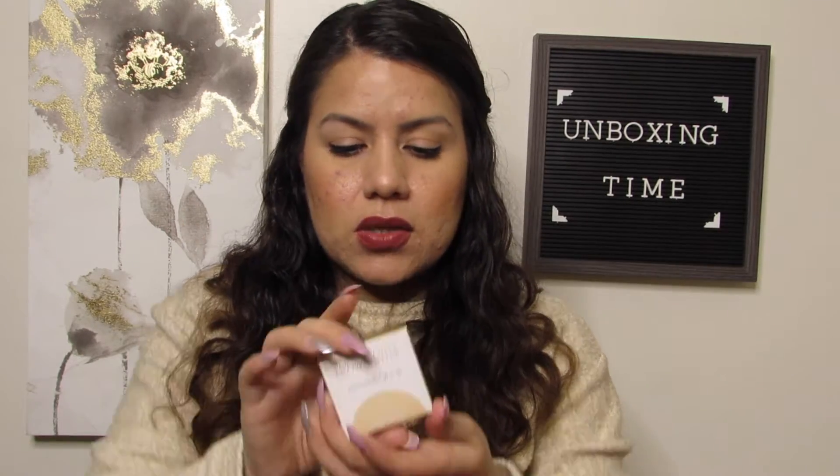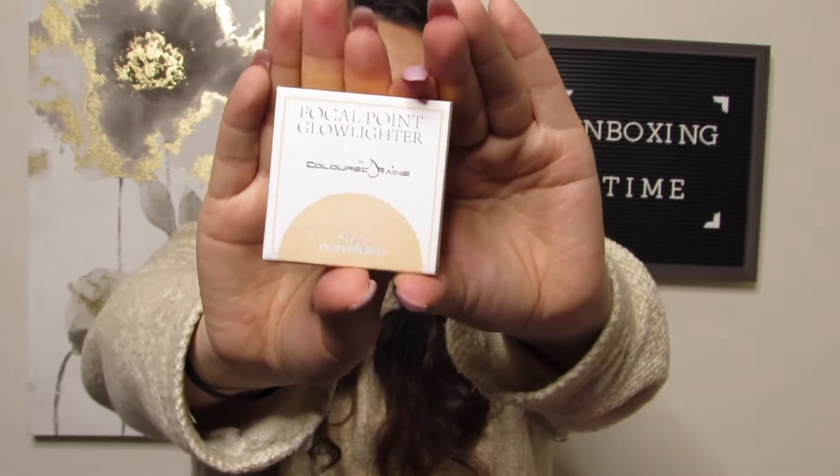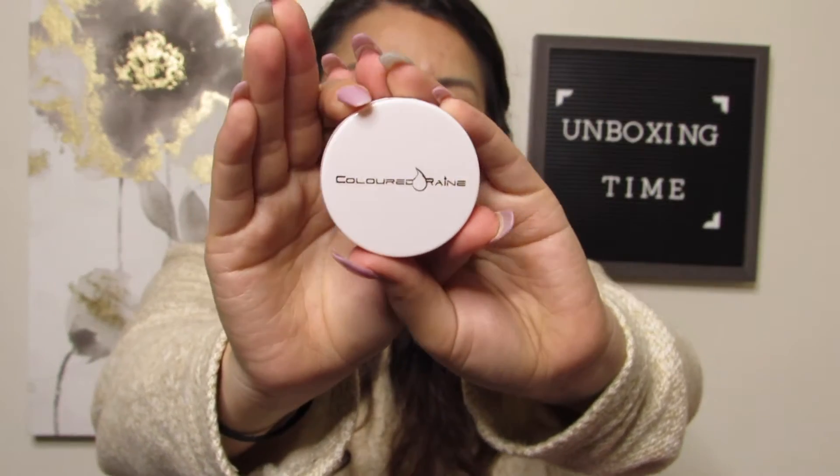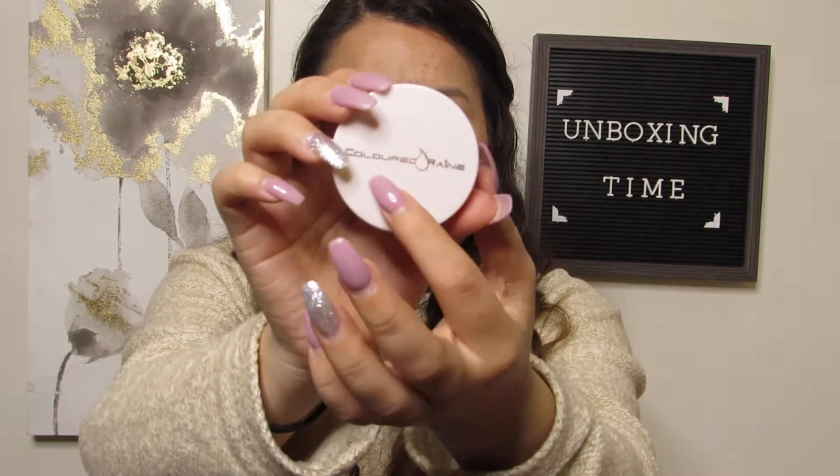Let's see what else we have here — something from Colored Rain. We have the Focal Point Glow Lighter. Here's what the box looks like, and let's see what the inside looks like. The packaging is nice and simple — white with gold letters.